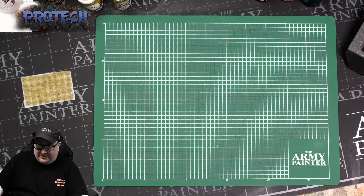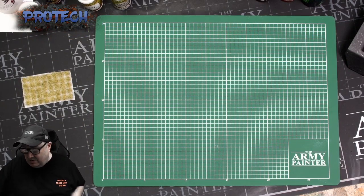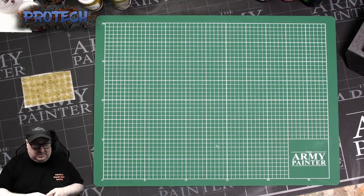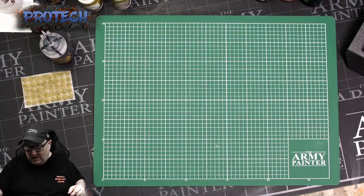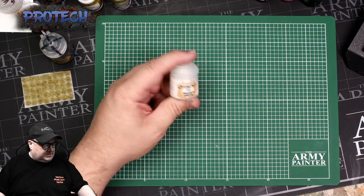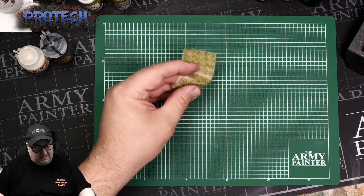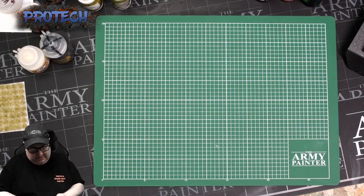Welcome to our third fast and easy basing video. Today we're going to be doing winter wastes — snow, frost, ice, that sort of stuff. We've got a couple of products we're using: GW's Astro Granite to get the base down, and the Praxeti White by GW. Then Gamers Grass winter tufts, they're five mil winter tufts.